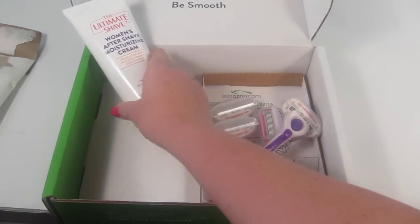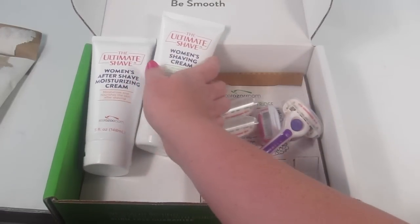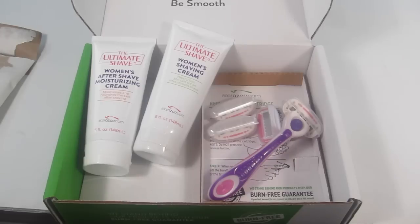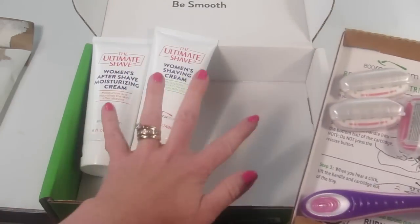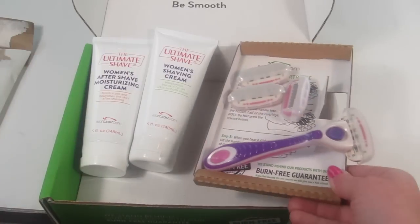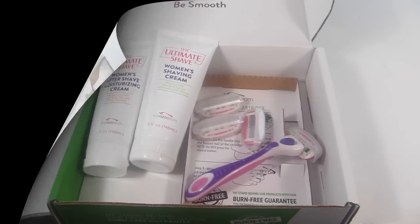I'm going to test out these products and report back on my website at subscriptionboxmom.com, so be sure to read that review — that way I can tell you how well the razor works, how close the shave is, and all that good stuff you want to know before buying. If you want to sign up, there's a coupon down below. For the $9.95 try-it package, you'll basically just get the handle and four blades — you won't get the moisturizing cream or the shaving cream. Thanks for watching and have a great day!